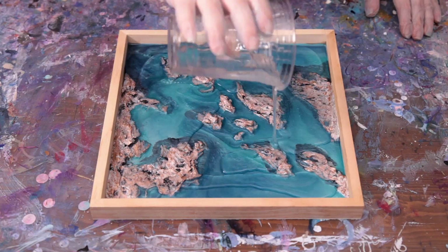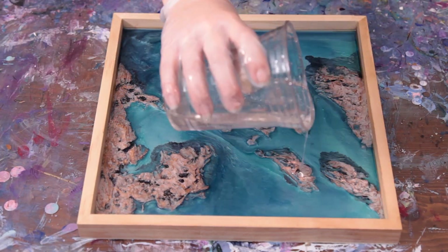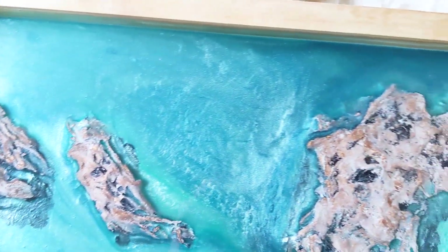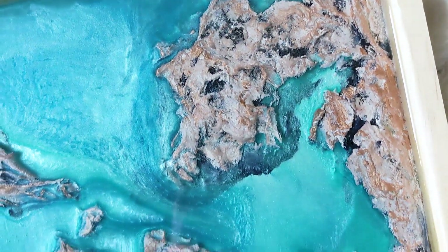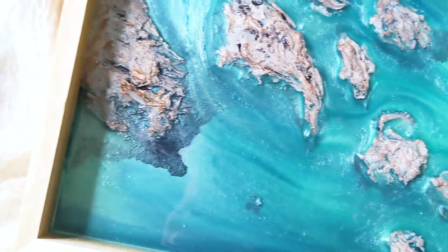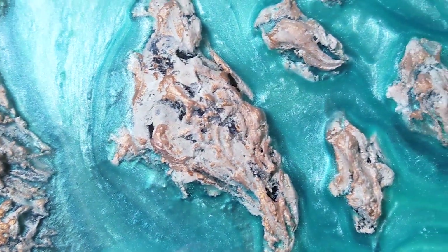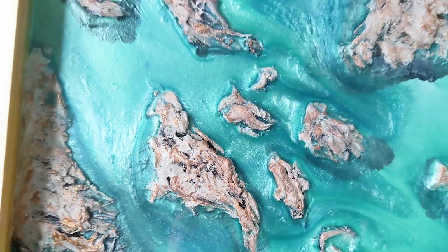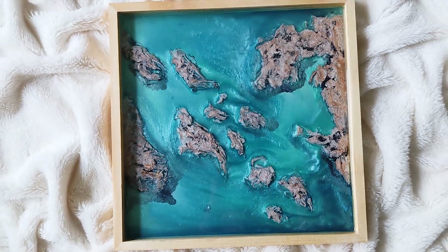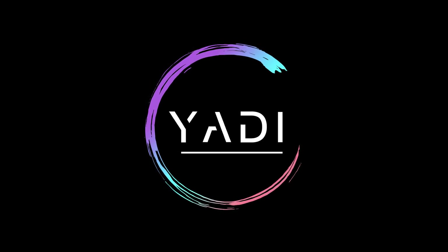After the resin cured, I added my final layer of resin to completely encase the islands. And that's it! I hope you guys enjoyed the making of this piece. If you did, please like and subscribe, and happy creating! I'll see you in the next video!